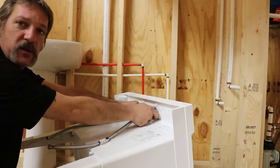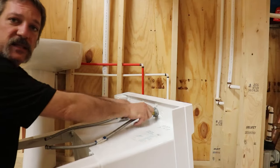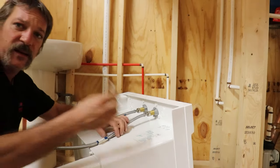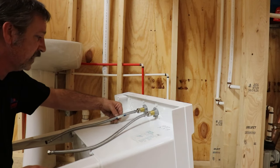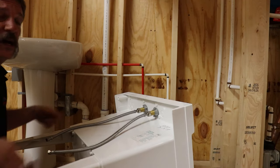Go ahead and mount your faucet — screw it down, get it all lined up nice and tight, then put your supply lines on. Take a pair of pliers and get it tight. And guys, this drives me crazy — those little stickers: just get rid of them. Make it look all nice and pretty. I hate stickers. Anyway, that's pretty much it — now we're going to stand it up and put it against the wall.